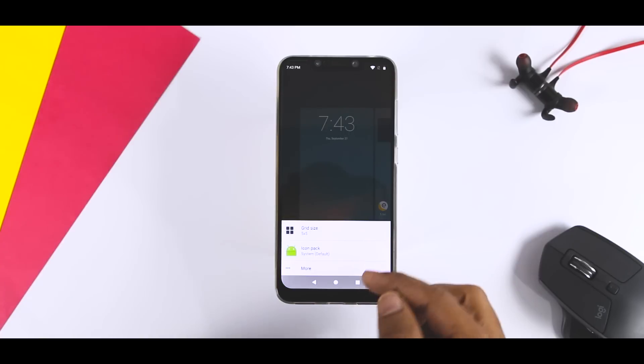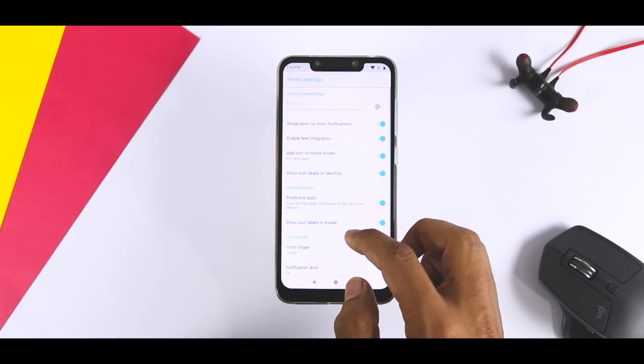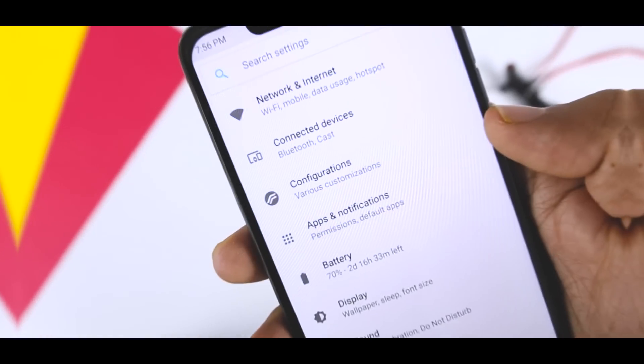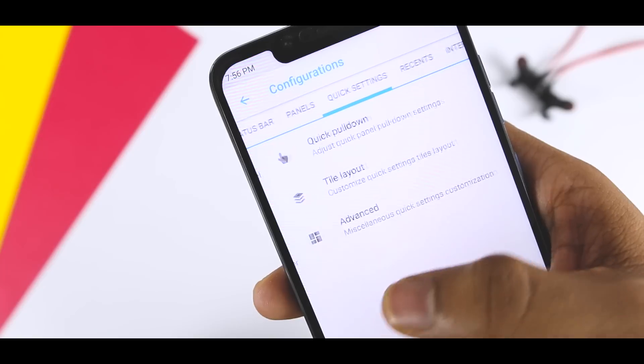The ROM is quite popular among users due to its stability, performance, excellent battery backup, and most importantly its customization capabilities, through which you can customize almost every aspect of your device — more on that in the later part of the video.